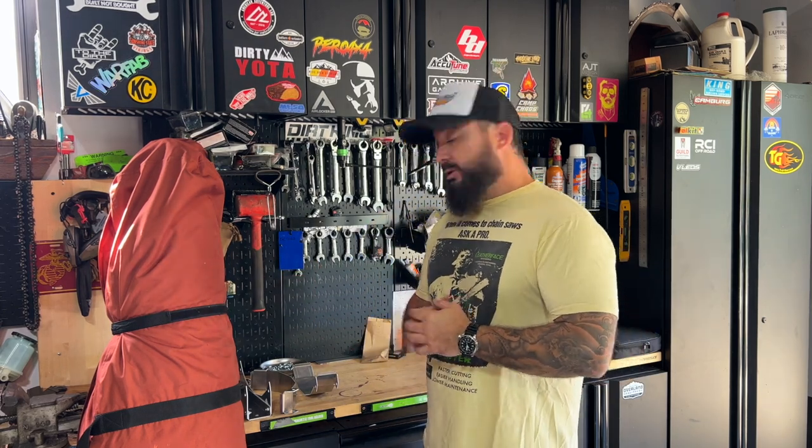What's up everyone, welcome to the channel. Thanks for stopping by — if you like what you see, don't forget to like and subscribe, it really helps me out. Today is an exciting day.